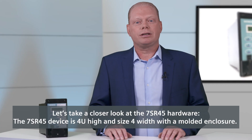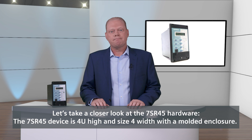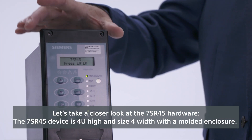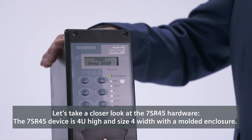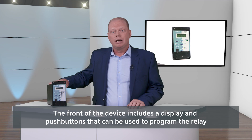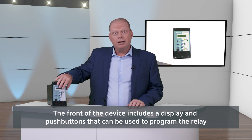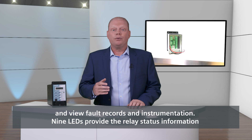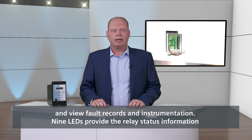Let's take a closer look at the 7SR45 hardware. The 7SR45 device is 4U high and size 4 width with a moulded enclosure. The front of the device includes a display and push buttons that can be used to program the relay and view fault records and instrumentation.